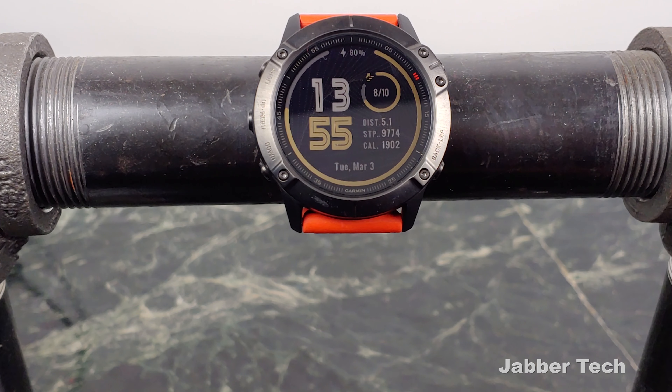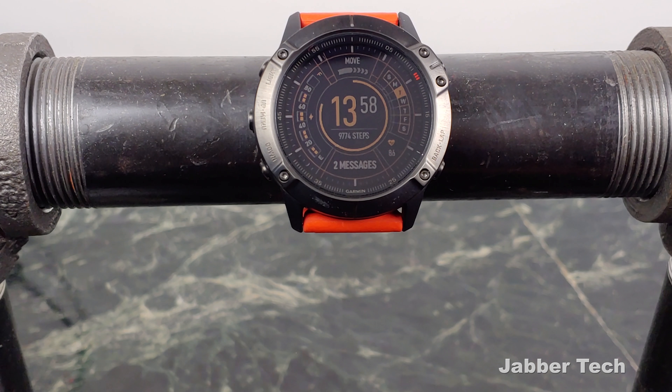On the inner circle I have it set up to show how many flights of steps I've climbed. Underneath that I can see my distance, step count, and calorie count. The time is displayed in a bold font with the date right at the bottom. You have different themes and color options to choose from, and you can change what the inner circle shows — for example, a more traditional battery indicator instead of floors.